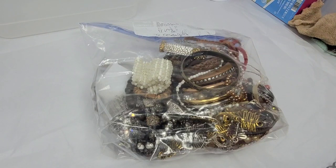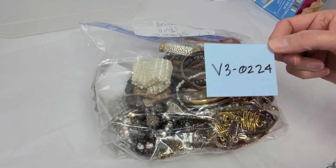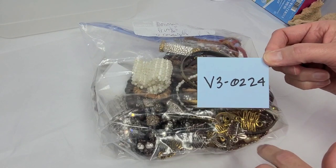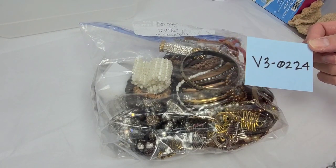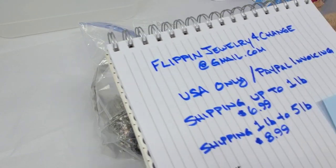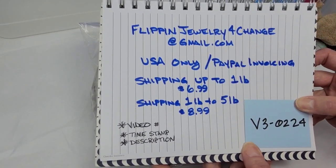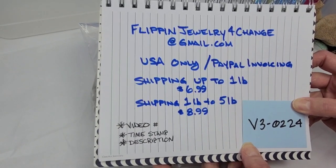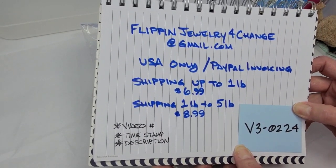Today I have video number three. I'm going to use these as the video description because I don't have editing software. I'm not super techie, so I do things a little junky maybe. We're just raw and real and honest on this channel.